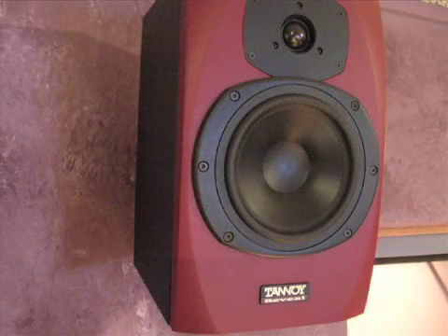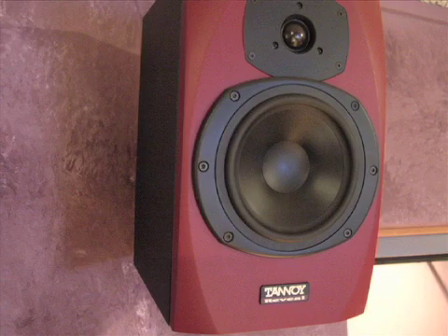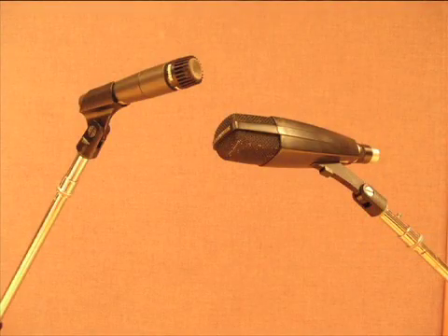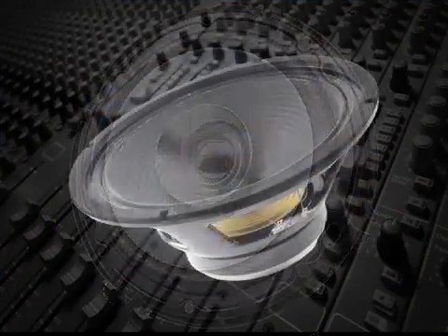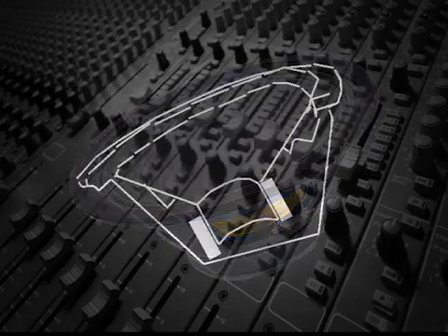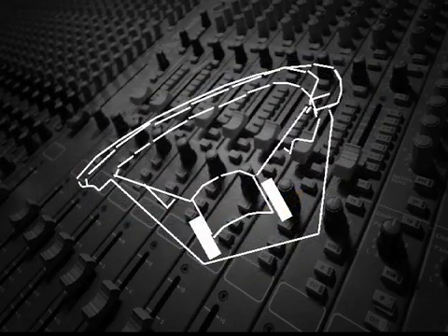Most people are familiar with cone speakers, which are analogous to dynamic microphone capsules. They have a paper, plastic, or metal cone attached to a magnet that's surrounded by a coil, which moves the cone forward and backward when electricity is applied.